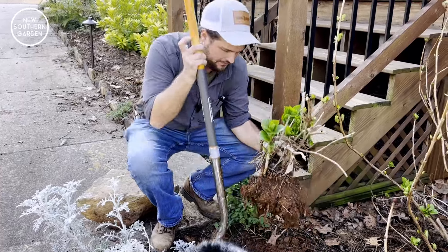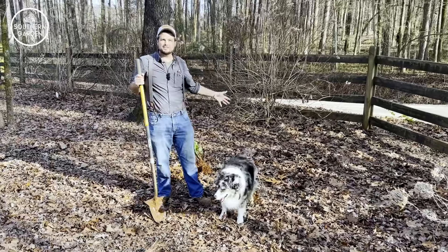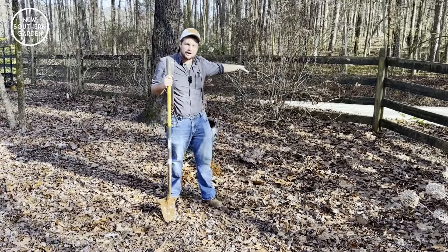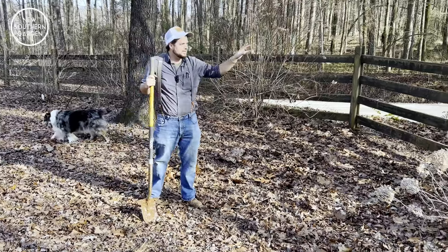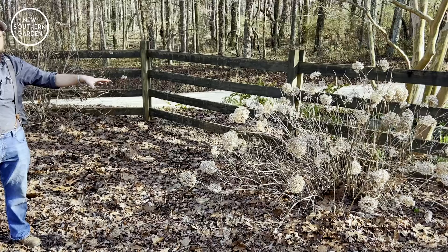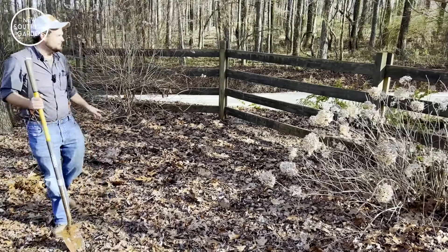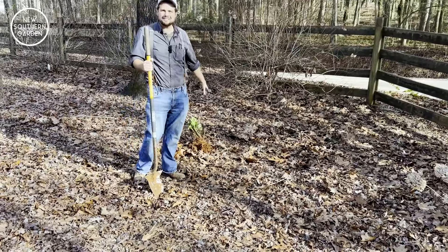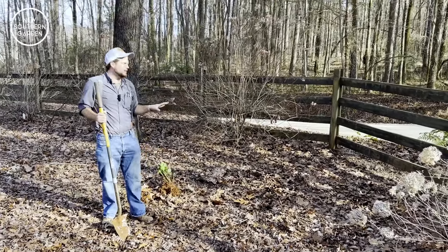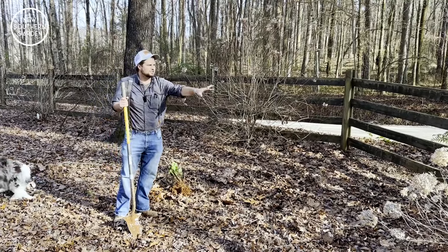All right, so here we are at the location in the landscape where the little hydrangea needs to be transplanted. Right behind me you'll see there's a panicle hydrangea, which is going to bloom in the summer. To my left there's another group of hydrangeas — more of the smooth hydrangea or the Annabelle hydrangea. The mop head hydrangea, the big leaf hydrangea we've just dug out, is going to blend well with these.